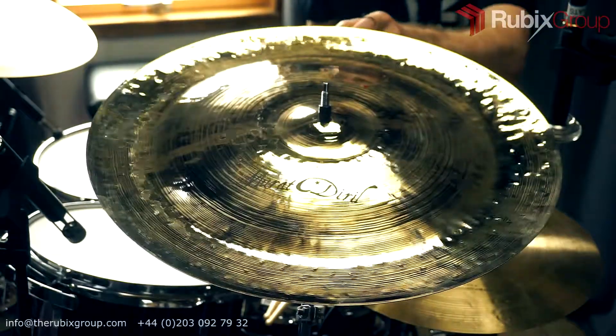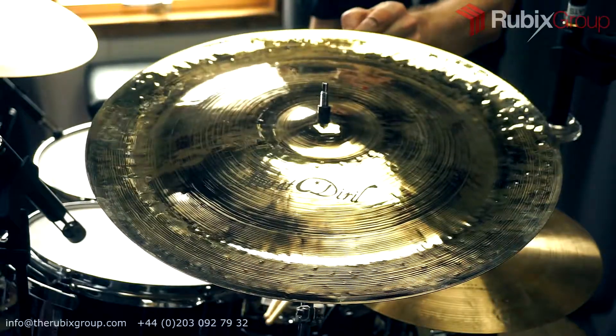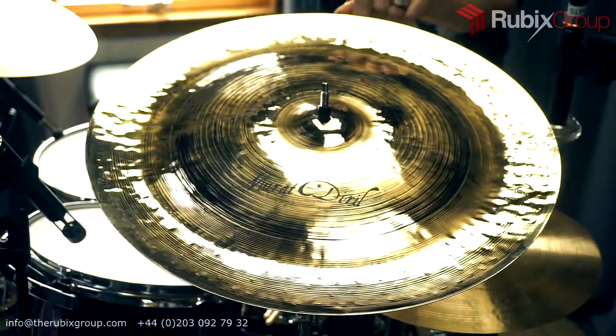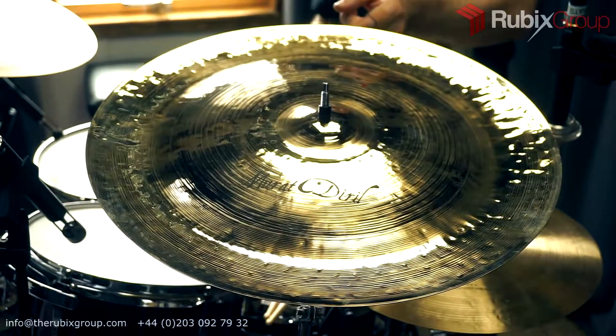Hey, it's Jem at Rubik's Drums. Here we have a Murat Daryl 18-inch heavy china cymbal from the Renaissance series. If you like the sound of this and you'd like to buy it, get in touch with us directly. Contact details are down below.